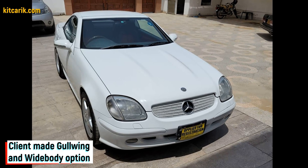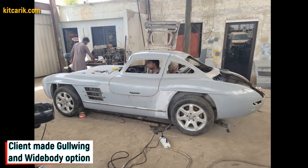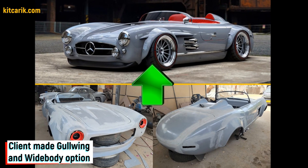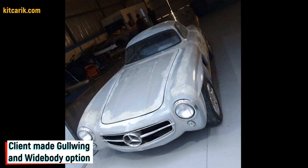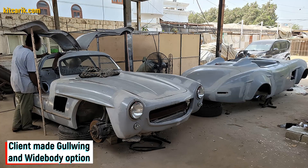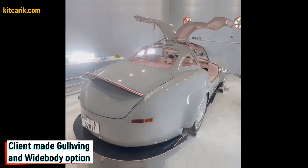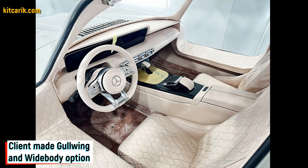My client used a Mercedes SLK as a donor car, for both the Gullwing and the Widebody. The Mercedes-Benz SL300 Speedster Widebody Replica is ready, and the Mercedes 300 SL Gullwing is ready. The most important thing is to make the body — it's like Lego, but for men. Many of my clients make this without any experience.